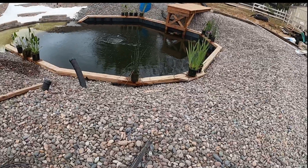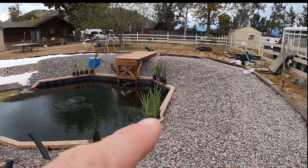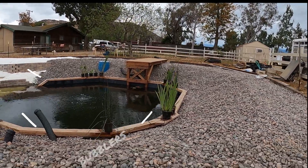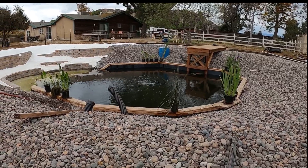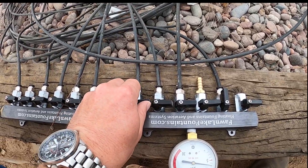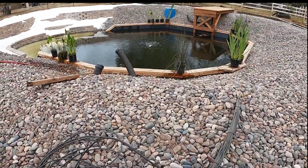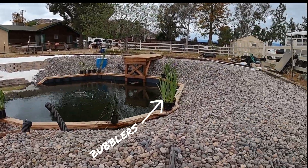I feed to those little bubblers, and what I'll do is start to turn them on. So if you look across and I turn on this valve here, we should start to see some water.